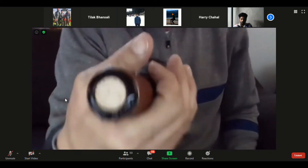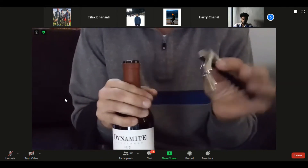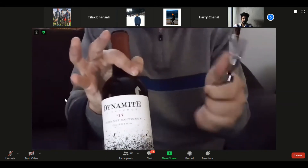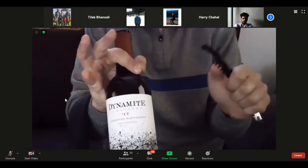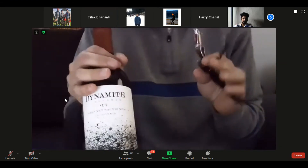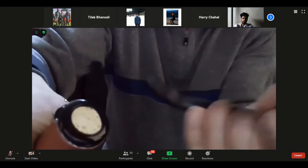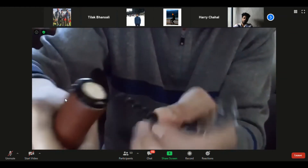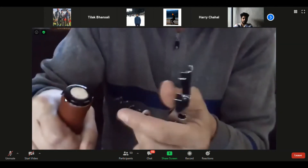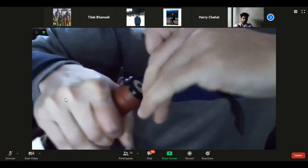The foil is cut and we've exposed the cork. Now open your corkscrew — this is why it helps to have it loosened up a bit if it's stiff, because you're holding the bottle in one hand and need to open the corkscrew with one hand. At the top of the cork, the corkscrew has a very sharp point. You want that point to end up right in the middle of the cork, inserted vertically. Pierce the center and give it a little half twist to get started.